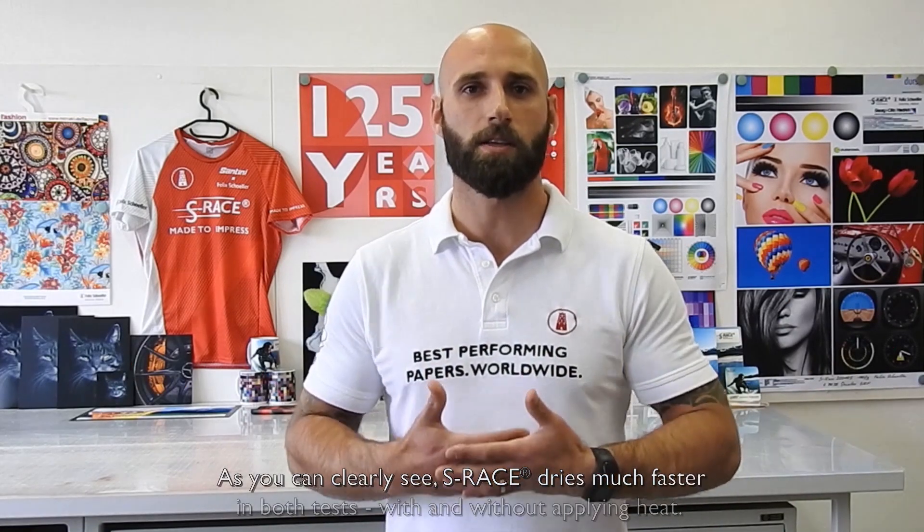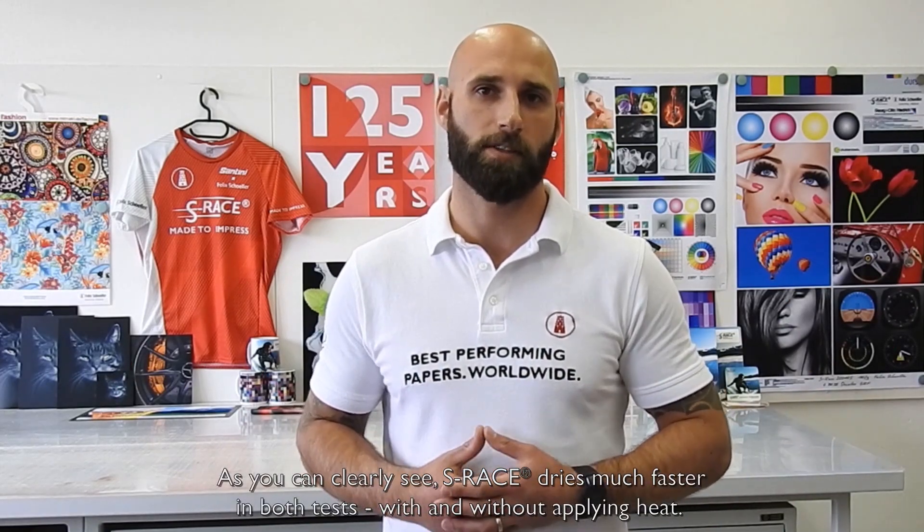As you can clearly see, S-Rays dries much faster in both tests, with and without applying heat. This enables you to boost up your business by saving energy, time and money.